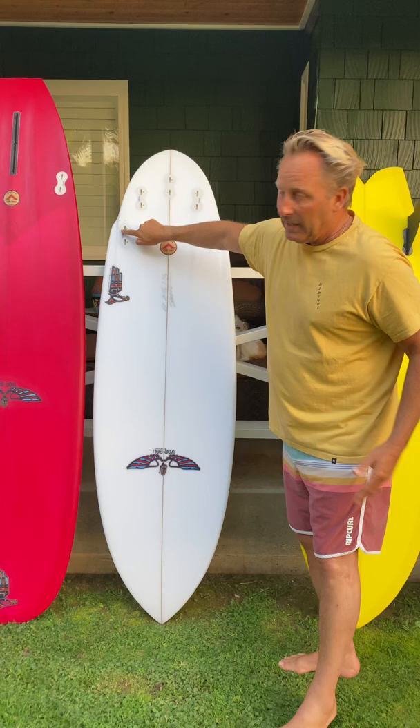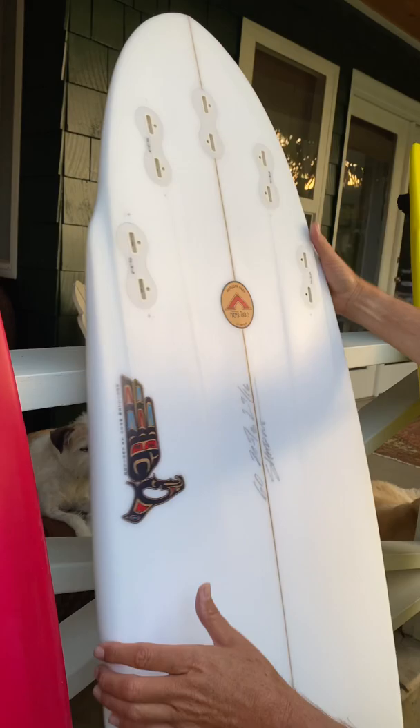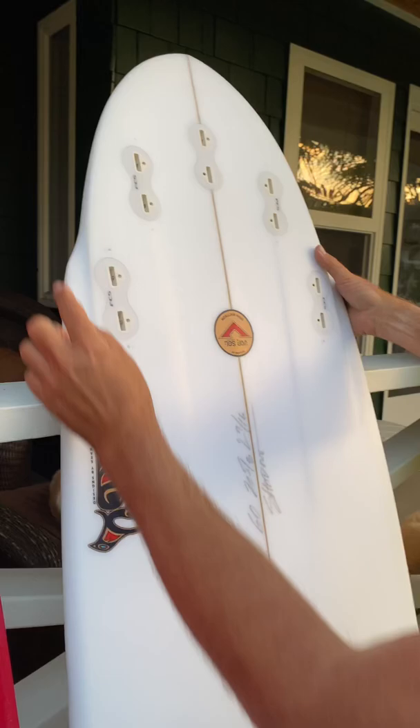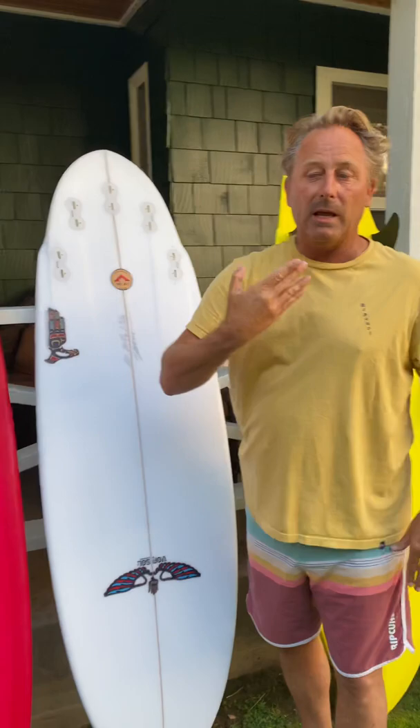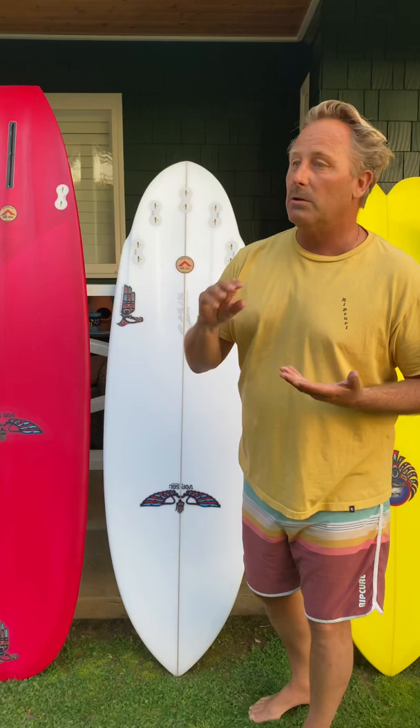I've also done some unique design features in this board besides the channel — these elevated wings right here. It gives really smooth transition; you almost have like two edges. This edge comes forward and this edge starts to break away and fall towards the deck of the board. All wings become pivot points, and when you have a flat bottom to a wing it can become a very abrupt turn, whereas this gives you almost like two rails and really smooth transition to turns.